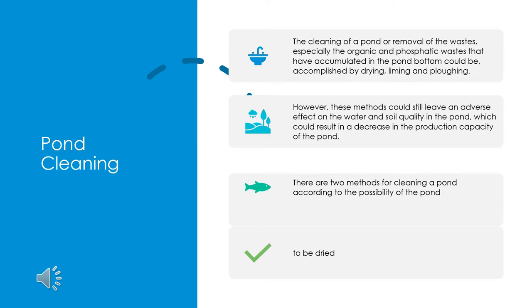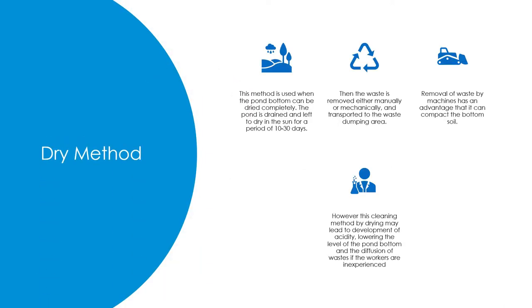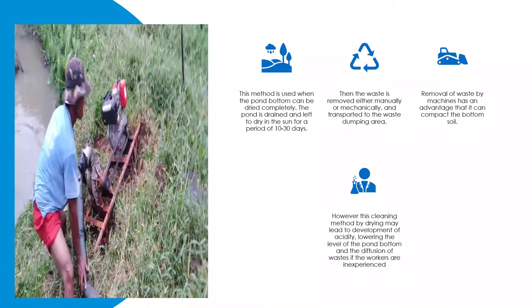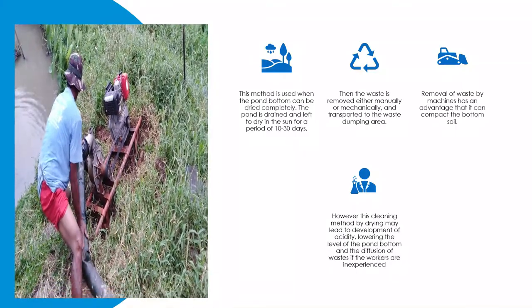There are two methods for cleaning a pond depending on the possibility of the pond being dried. The Dry Method is used when the pond bottom can be dried completely. The pond is drained and left to dry in the sun for a period of 10 to 30 days.